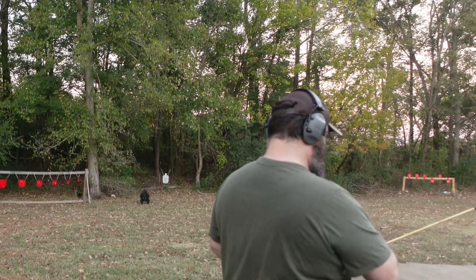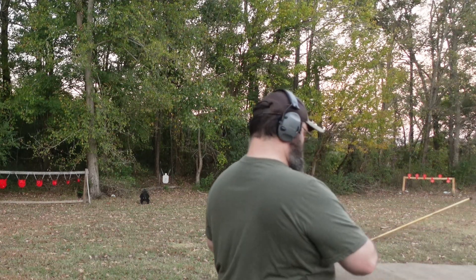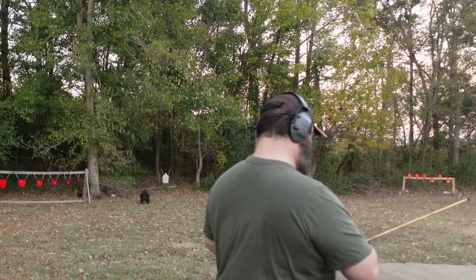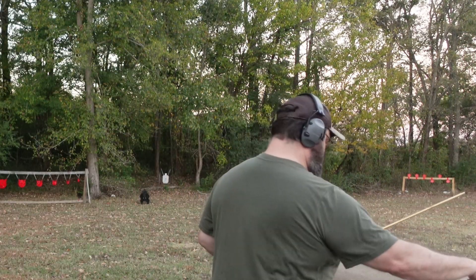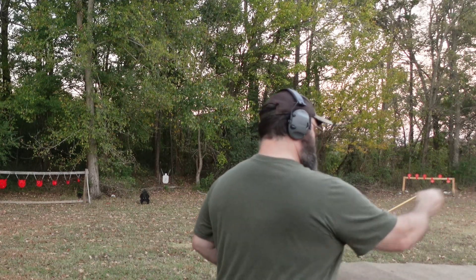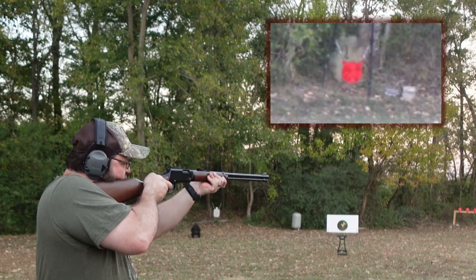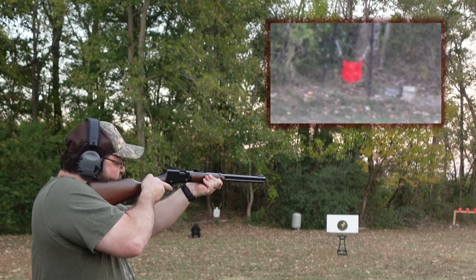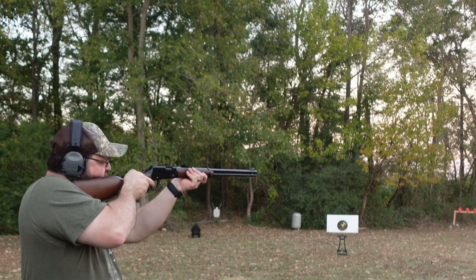I'm going to try one more magazine with the Hi-Viz sights, and then we'll put the Skinner on and try it real quick as well. I'm losing daylight in a hurry — it has become fall, it has cooled down, and that also means daylight departs in a hurry. So I'm rushing to try to get a video in before it gets dark on me. I think I pulled that one to the left. Slowed down a little bit and did a little bit better.